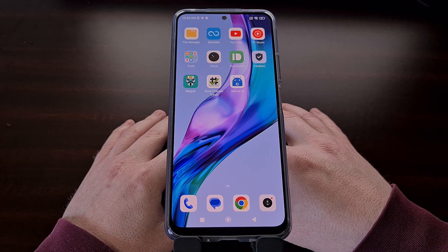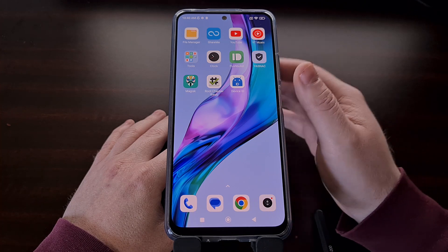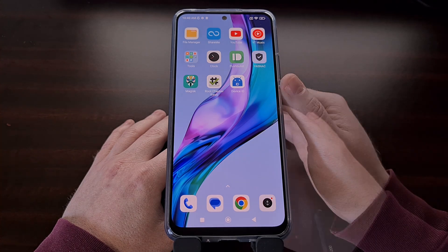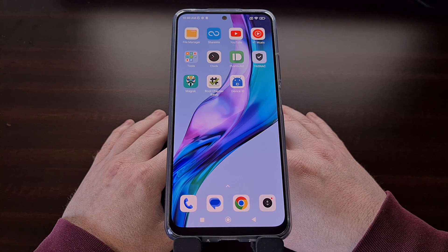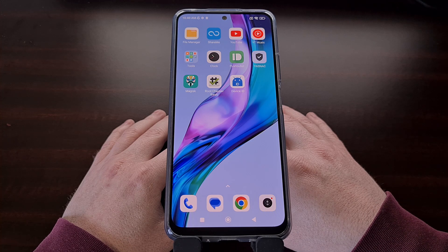We can find the Android ID of our device by installing an application called Device ID from the developer Evozy. I'll link to the Google Play Store page in the video description below, but if you're unable to download it there, I'll also include a link to APK Mirror where it can be sideloaded after it has been downloaded.